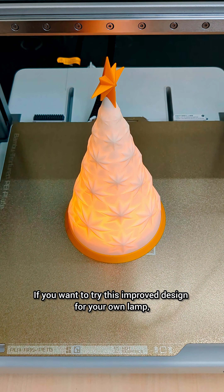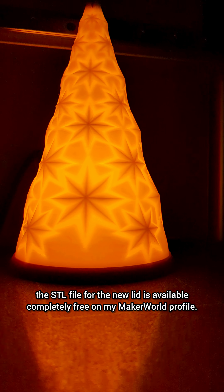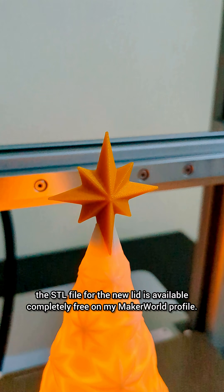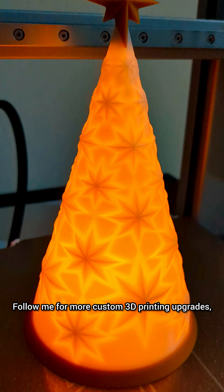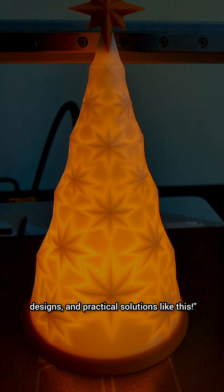If you want to try this improved design for your own lamp, the STL file for the new lid is available completely free on my Maker World profile. Follow me for more custom 3D printing upgrades, designs and practical solutions like this.